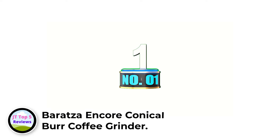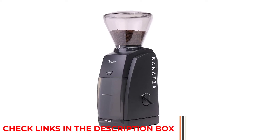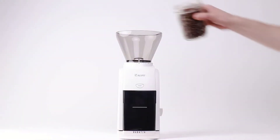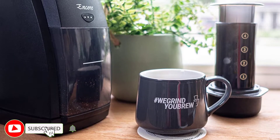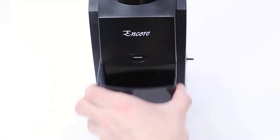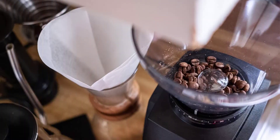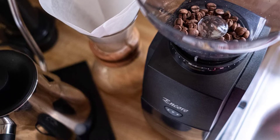Number 1: Baratza Encore Conical Burr Coffee Grinder. This grinder may be called the Encore model, but it's just the beginning of what Baratza offers. Baratza has been around since 1999 and has made quite a name for itself over 20-plus years. The 8oz hopper sits over 40mm hardened steel burrs capable of providing 40 different grind settings from fine to coarse. Powered by a DC motor which efficiently reduces heat, the combination of electric and gear speed reducers slows down the RPMs to prevent not only heat, but noise and static as well. It features simple controls: the on-off switch on the side is best for longer continuous grinding, while the front-mounted pulsing button handles smaller grind jobs.